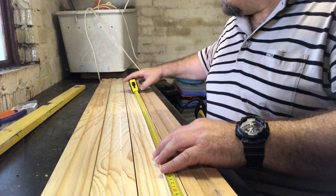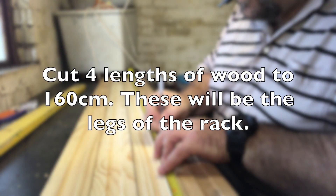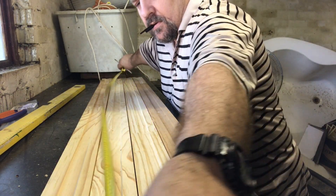Hey YouTube, it's JP Woodstock here from Oracle Reptiles. Today we're just going to do a quick video on making a budget rat rack for those guys who want to breed their own rats.